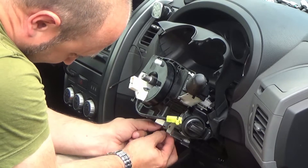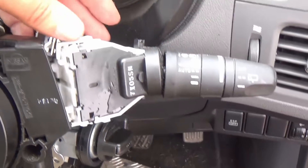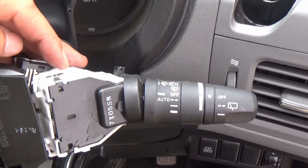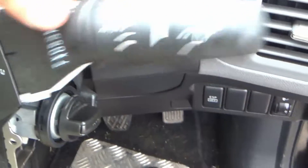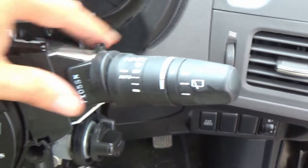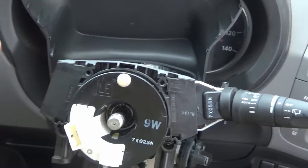Then you get your indicators and all of your stalks back in place. There are little squeezy tabs on these, but effectively they just slide in — something like that. There we go, that's all good, so we need to do that with the other one as well.